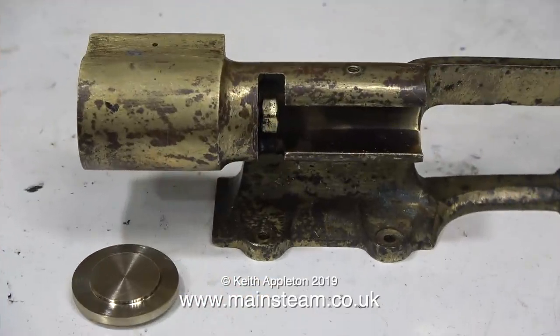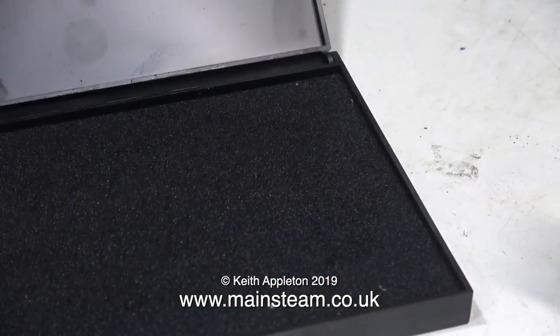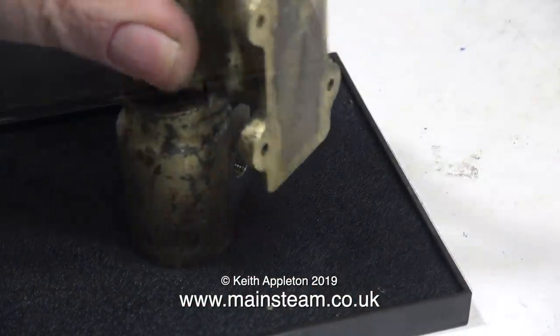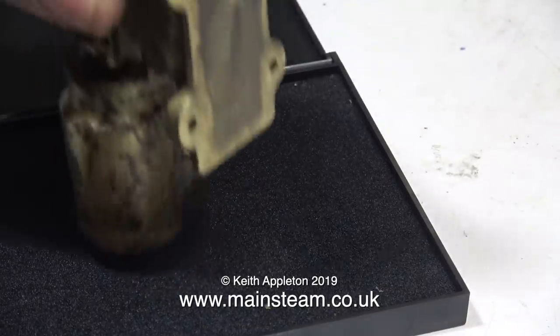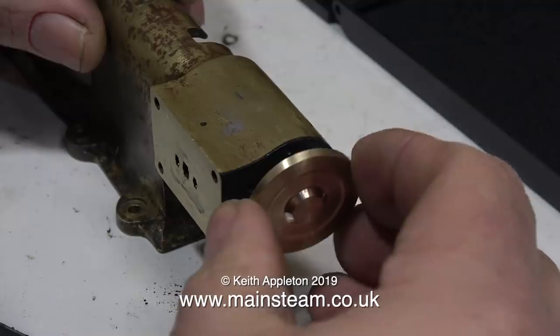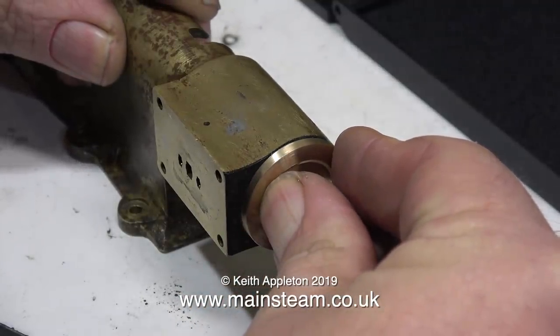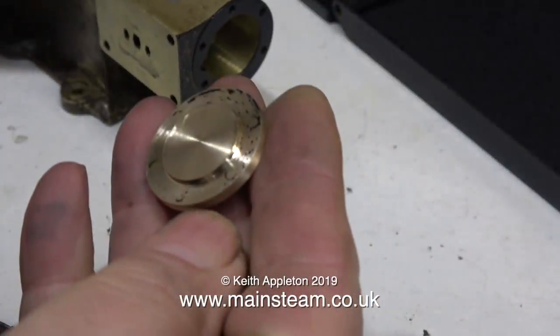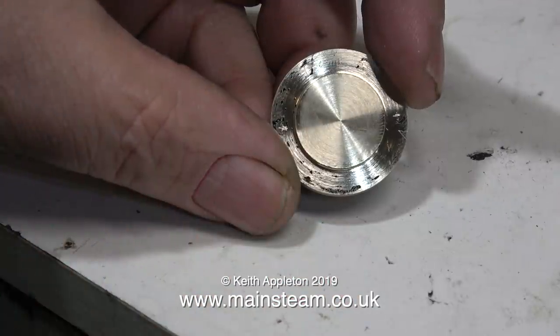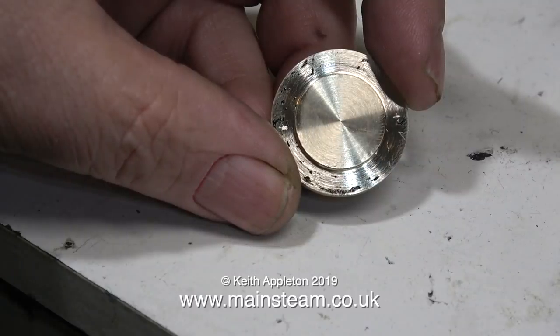After a while you can get quite good at freehand turning, and it does save a lot of time. The worst case scenario is you make a mess of it and have to make another one. I need to drill some holes in the cylinder cover to fit the existing holes in the cylinder. Before this, I'm going to try my ink pad — I've pressed the cylinder casting onto the ink pad, and now I'm pressing the cylinder cover onto the cylinder. Doing it this way doesn't always work and the marks are quite faint, but I think I can see where the holes should be.